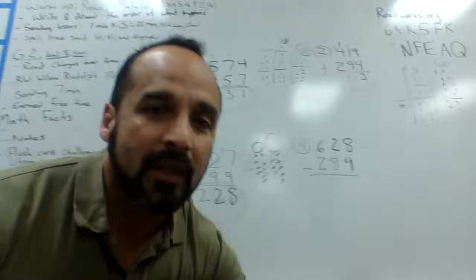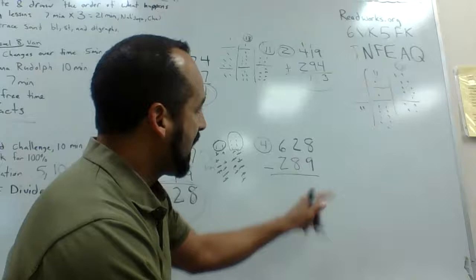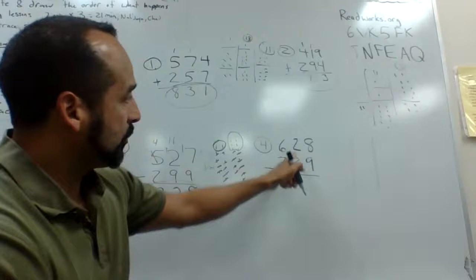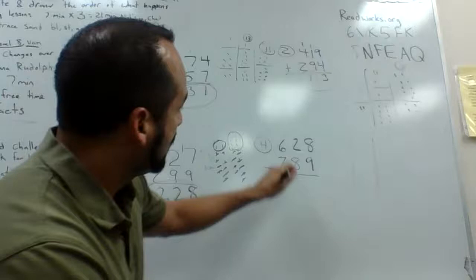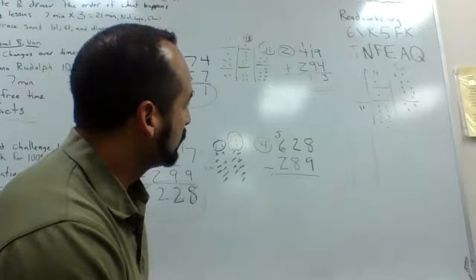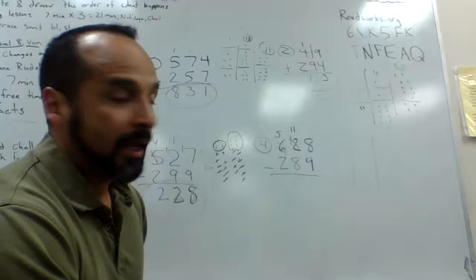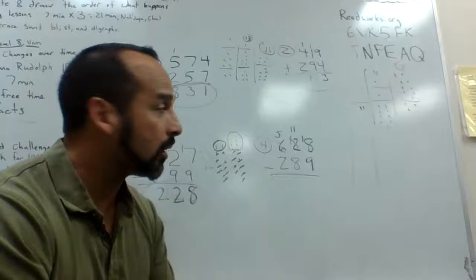Last problem: 628 going to do battle with 289. Eight cannot defeat nine, and two can't defeat eight either, so they both need help. Luckily six can help them both. Six crosses off, becomes a five, and lends one to two — so two becomes twelve. Twelve also has to help eight, so twelve crosses off, becomes eleven, and lends one to eight. Now eight is eighteen — he doubled his power.